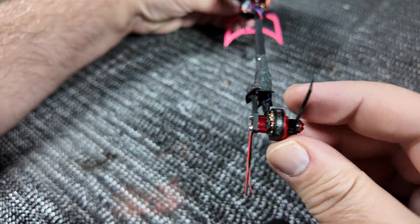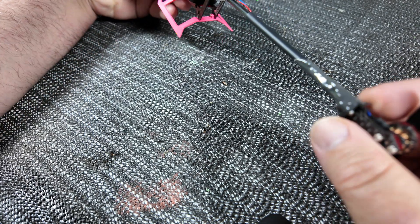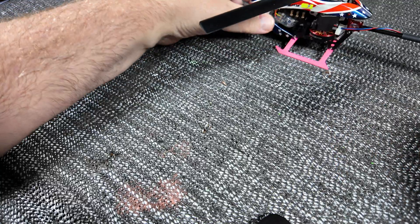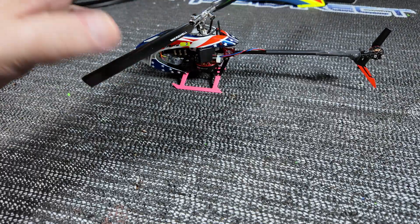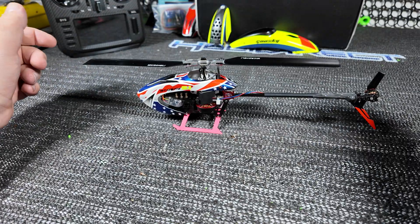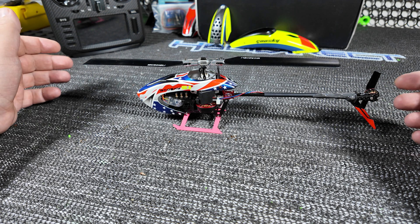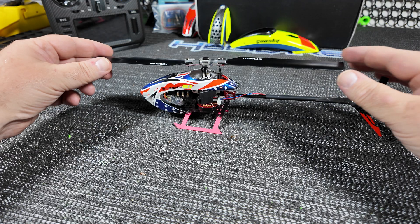The whole point of all this was: is it going to fly with the weight, and is it going to help absorb impacts better? It flies just fine with the weight. I play with different speeds and settings, but for me I like running this machine at 35% throttle, with the collective pitch angle at plus and minus 70 degrees.